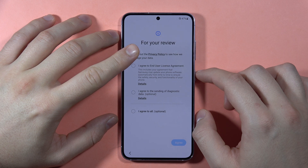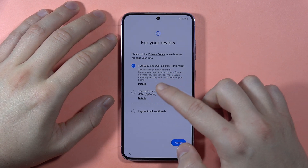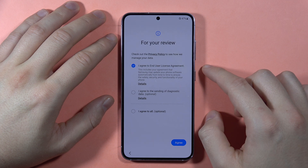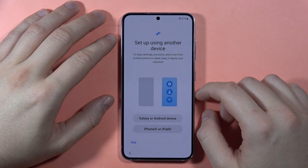Here we have to accept the end user license agreement, and you don't have to accept the sending of diagnostic data. Click Agree in the right bottom corner.